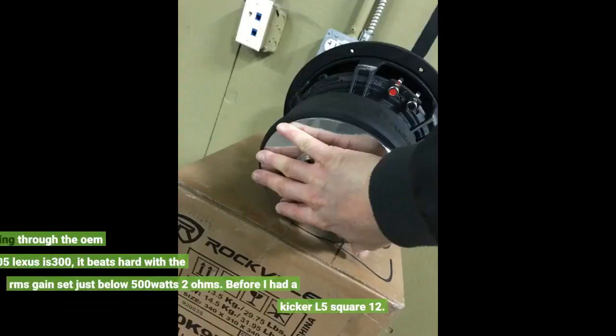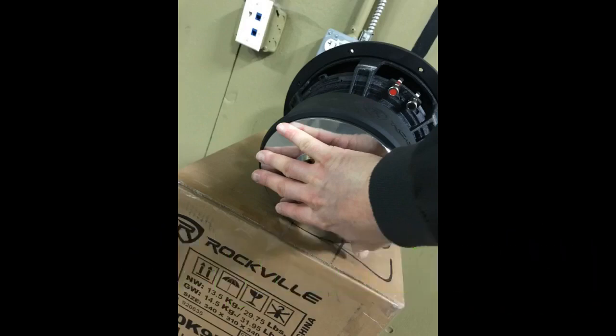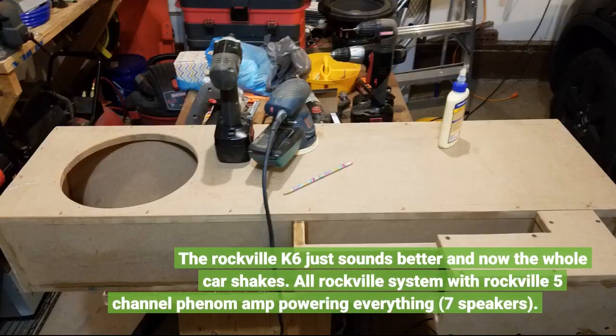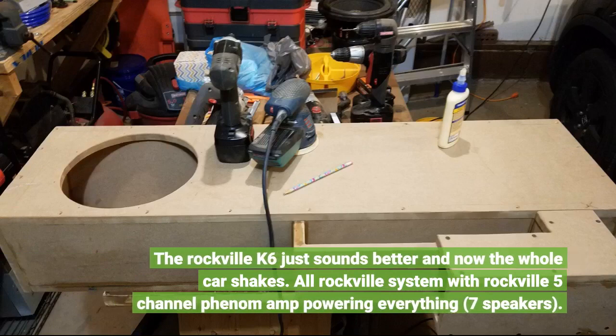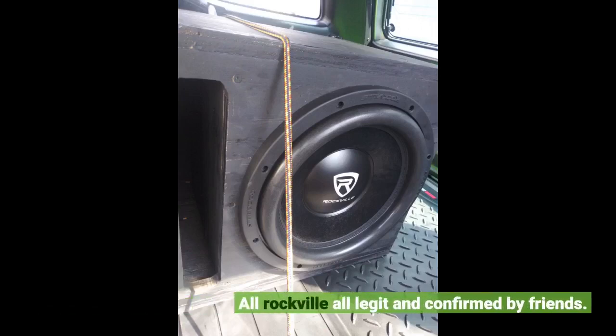I have it in an infinite baffle configuration firing through the OEM ski pass in a 2005 Lexus IS300. It beats hard with the RMS gain set just below 500 watts at 2 ohms. Before I had a Kicker L5 square 12. The Rockville K6 just sounds better and now the whole car shakes. All Rockville system with Rockville 5-channel Phenom powering everything — 7 speakers. All Rockville, all legit, confirmed by friends.